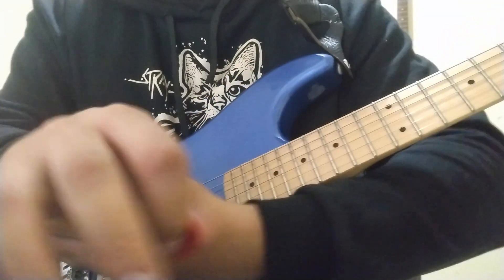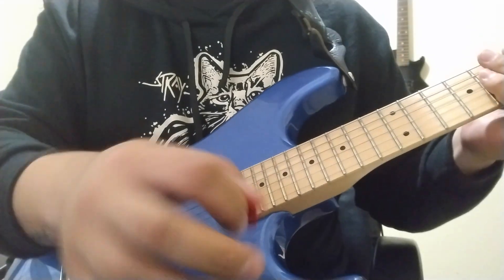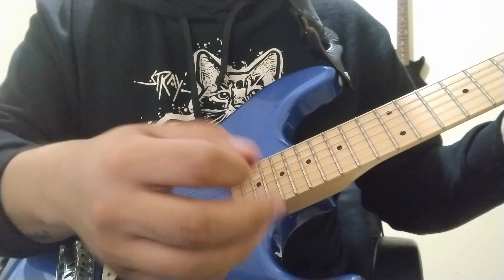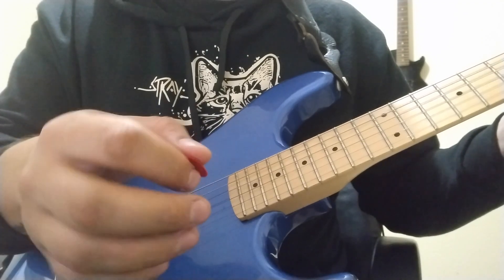When I tremolo pick, it's kind of like you're twisting your wrist — you're doing this kind of motion. You're not doing this with your wrist; you're just twisting, but it's not too exaggerated. It's just a little back and forth.